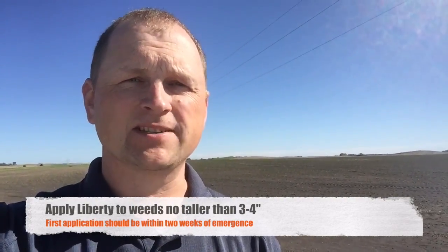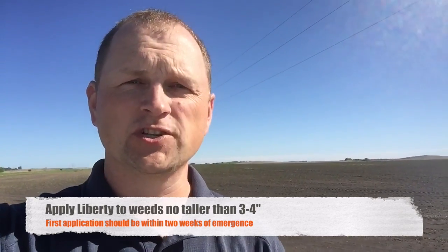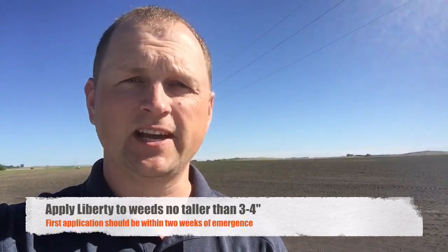The next thing we need to add into that tank mix is dry AMS. AMS works best. The water conditioners and AMS replacement products are really made for Roundup, to help so the water doesn't deactivate the glyphosate. In the LibertyLink system, we really need that dry AMS to help with improved weed control.